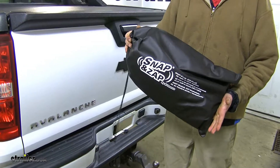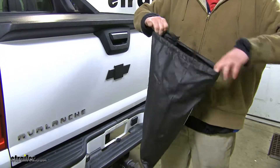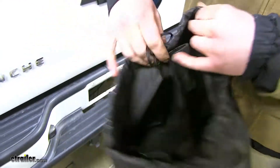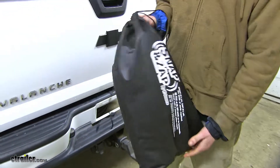They even come with a storage bag, so you can keep it in the back underneath your seat. It'll keep them safe, and inside there's a separator to keep the two mirrors separate from scratching the glass, so they'll remain high quality at all times.